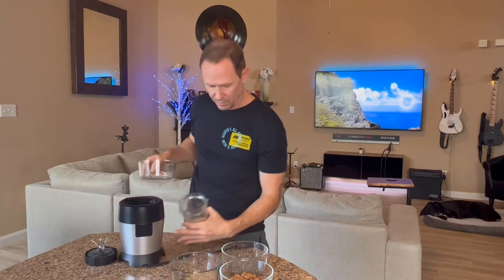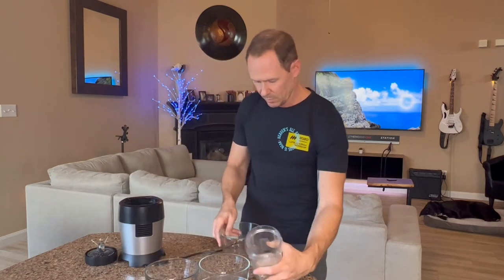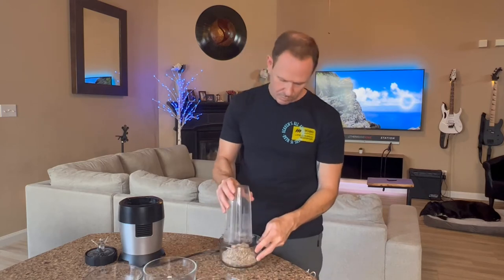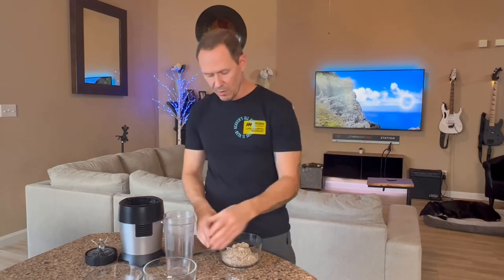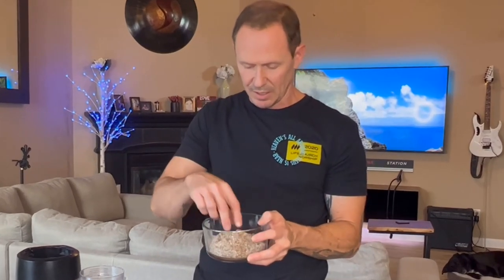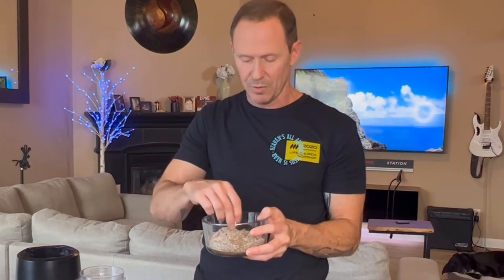Now we can take this out and dump it into this bowl. It's beautiful — it kind of clumps up naturally. You can even sometimes grab a few of these little clumps out and eat them. This tastes amazing. So what would we put this on?